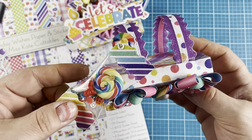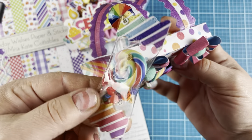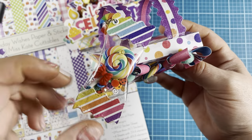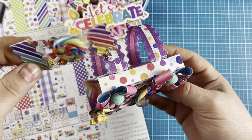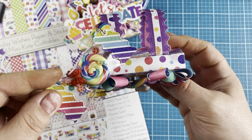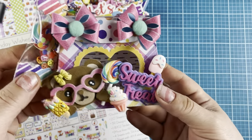I used the purse strap die from Scrap Diva for this as well, and I just added another one of those lollipops. I attached a resin bow to it and then a few more of the clay pieces from Buttons Galore. So cute — I love this.